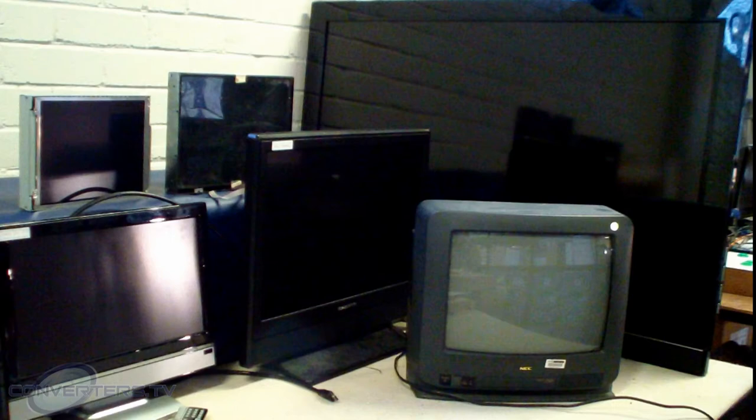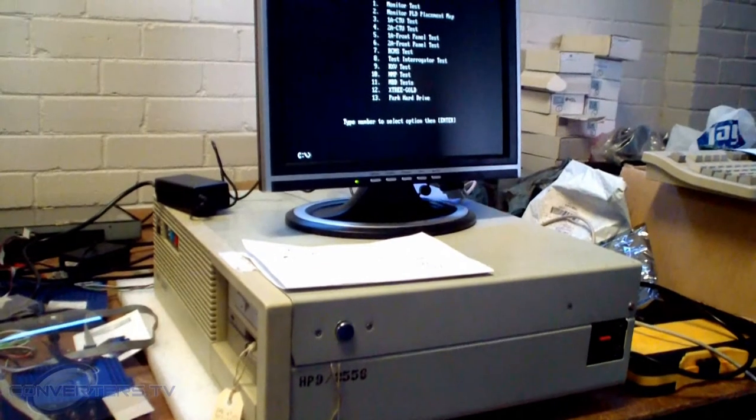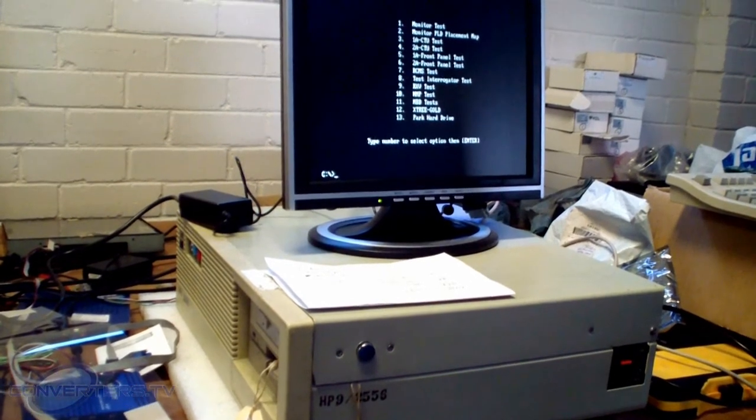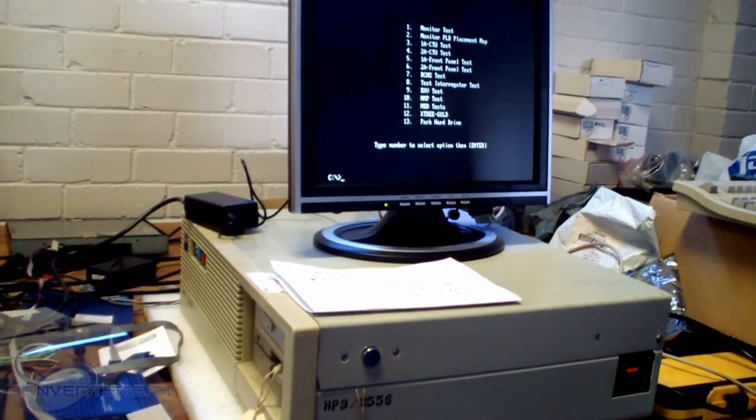The good news is, Converters.TV's RGB to VGA converter will allow you to do so. The converter allows you to retrofit your old machine with almost any screen with a 15-pin VGA input.